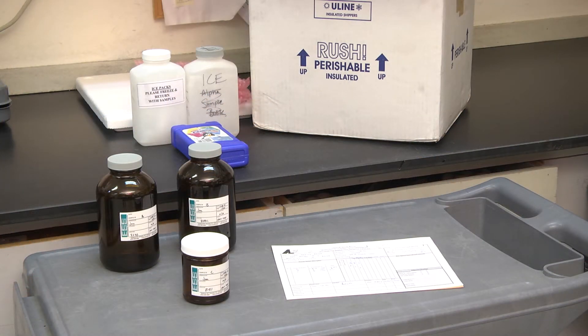When samples must be shipped to Anatec Labs, it is important that the samples be labeled and packed correctly and that the samples are packed so that they remain cool and intact throughout the shipping process.